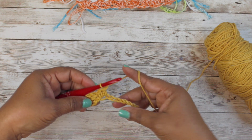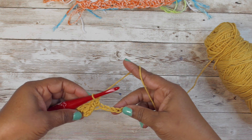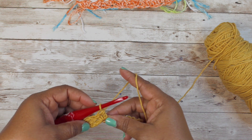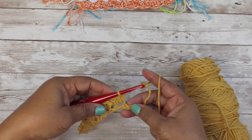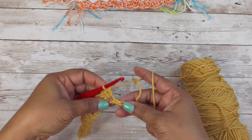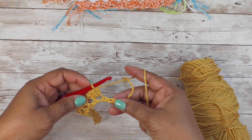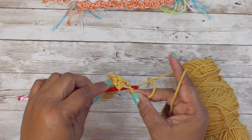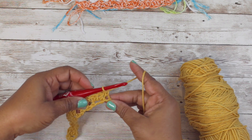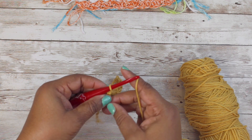You do that motion all the way down until you get to your last two chains. I'm going to do mine off-camera and meet you back when I get to the last two chains. At the last two chains, we're going to skip a chain and single crochet in the last chain.